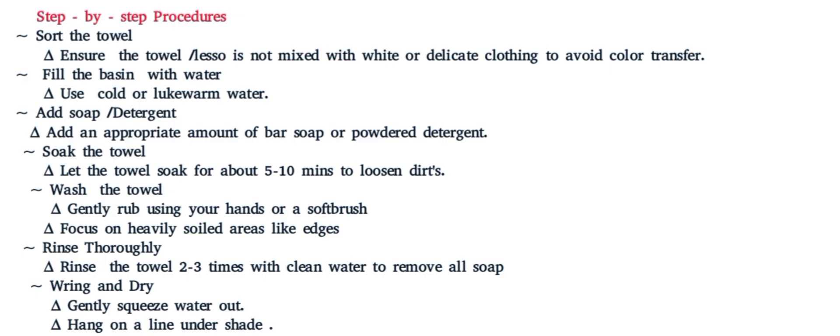The first step: the learner is supposed to sort the towel. When sorting the towel, ensure the towel or lasso is not mixed with white or delicate clothing to avoid color transfer. Secondly, let them fill the basin with cold or lukewarm water. They should never use hot water for colored fabrics.